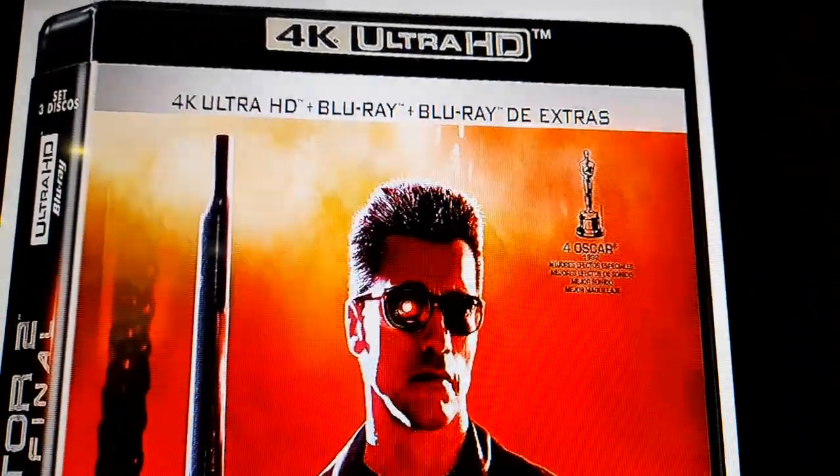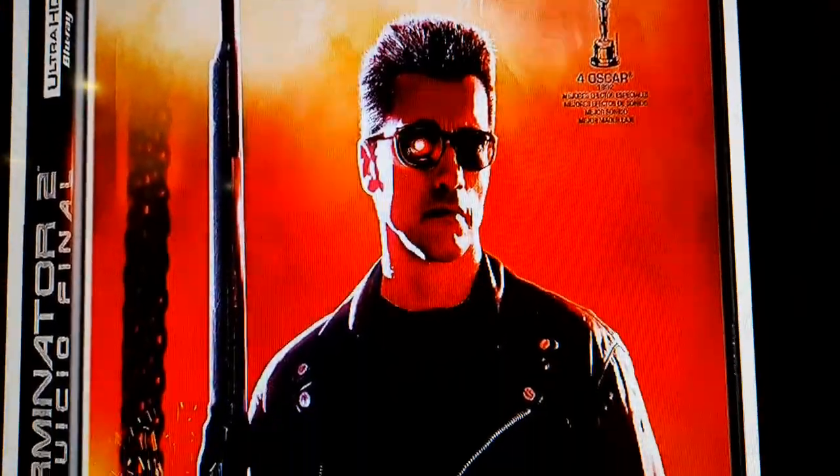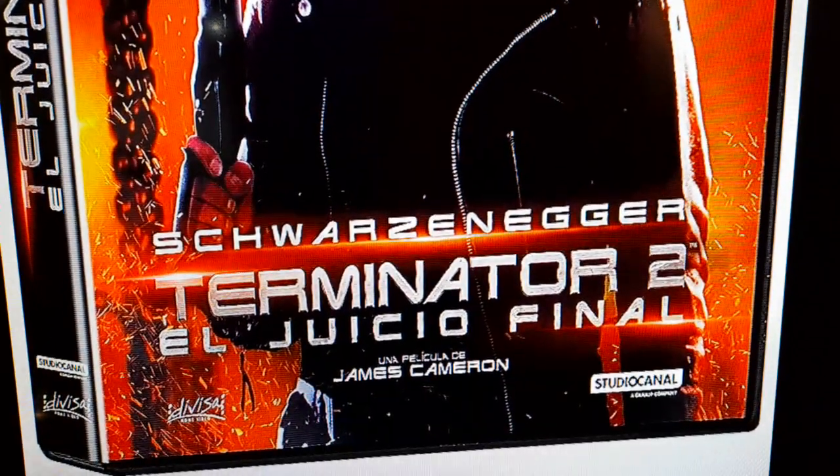Hi everyone, welcome back to my channel, Everything About Movies. I'm Chris, and on tonight's show I thought I'd show you this brand new Terminator 2 on Blu-ray 4K from Germany. It looks awesome — I love what they've done here.